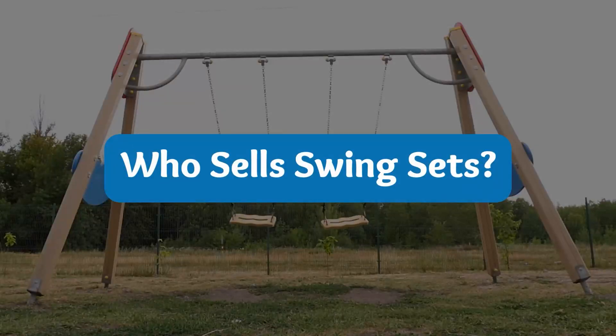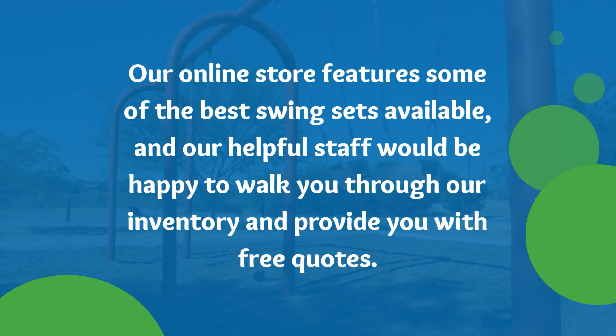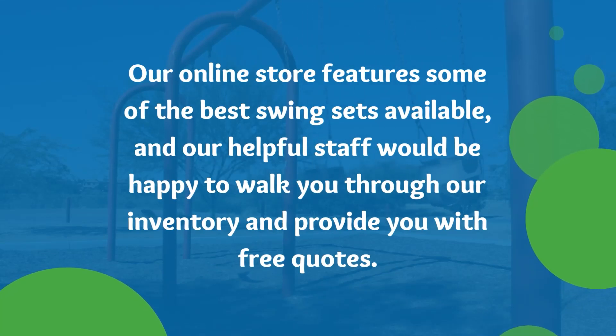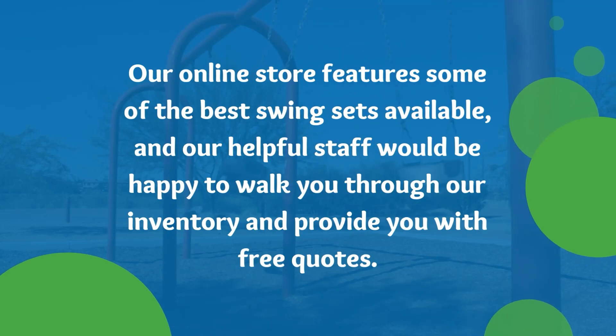Who sells swing sets? Our online store features some of the best swing sets available, and our helpful staff would be happy to walk you through our inventory and provide you with free quotes.